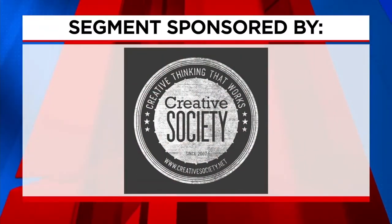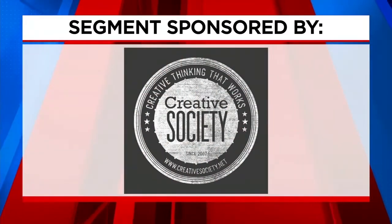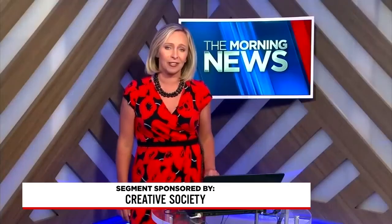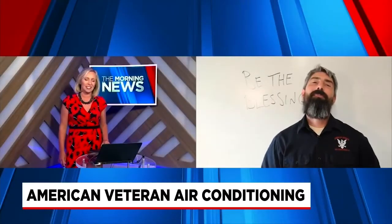The following segment is sponsored by Creative Society. We like to hope that when we start up the AC everything works perfectly and reliably, but just to be sure your air conditioner can handle the hot summer days, you might start with a clean AC coil. Sean McGraw from American Veteran is here to talk about it.